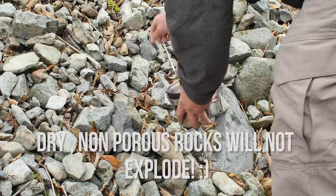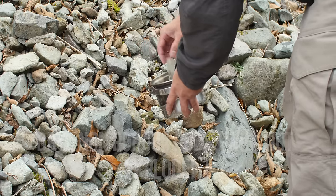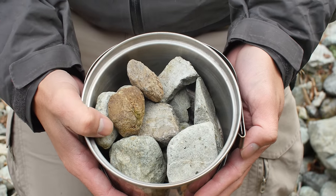The first thing to do is collect some rocks. The rocks need to be higher up on the bank so that they're not soaking wet, and you'll also need them to be small enough that they can fit in a smaller space. This should be enough for one boot.